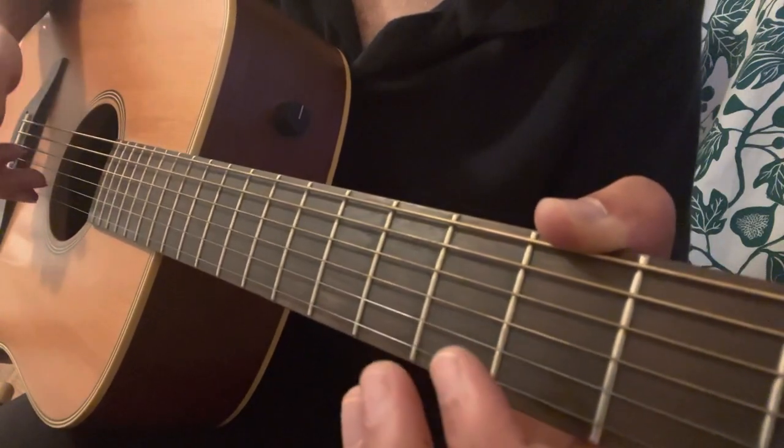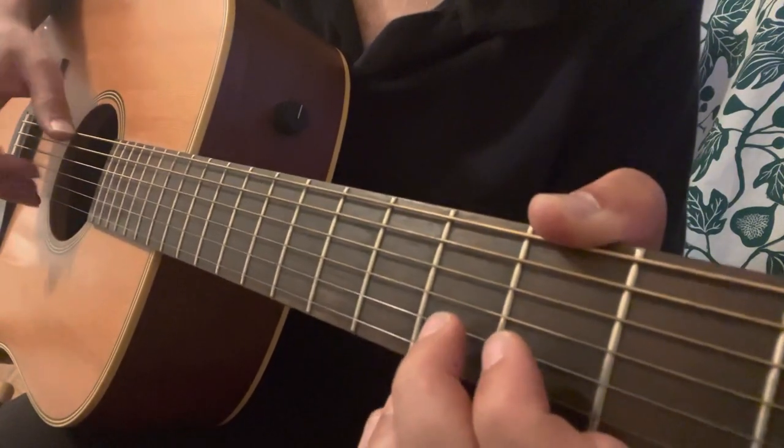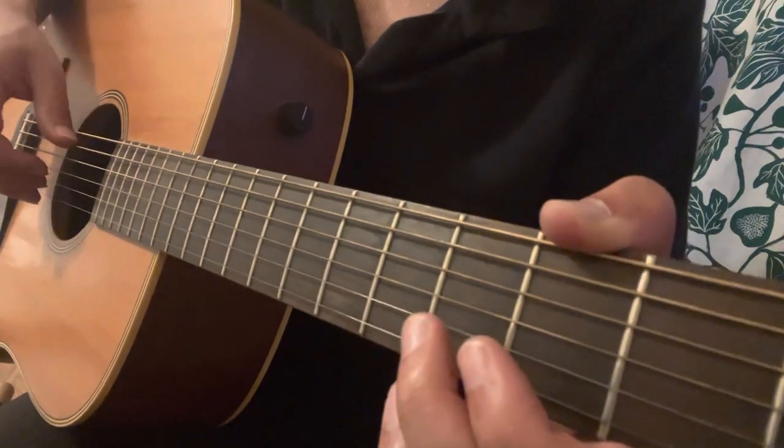That's bass A and open B, but we're going to hammer-on from the open B to the 3rd fret of the B. So there's a hammer-on along with the bass.